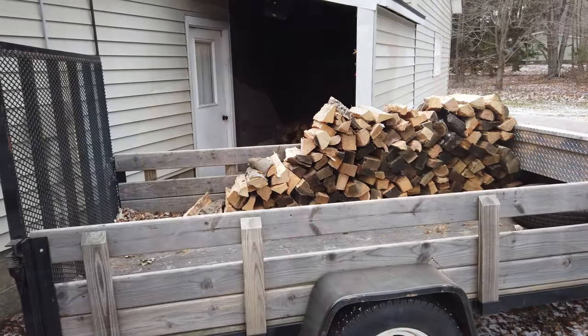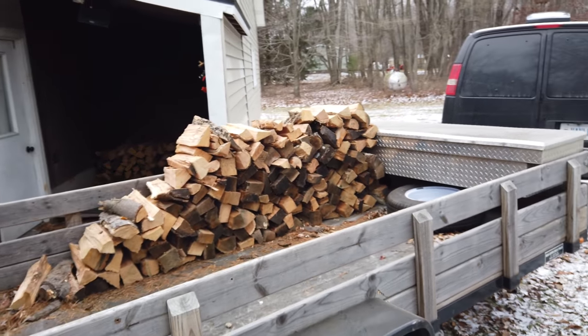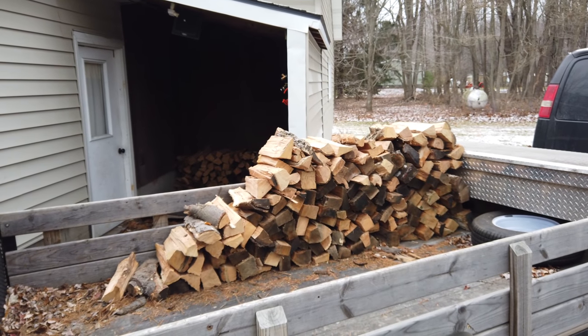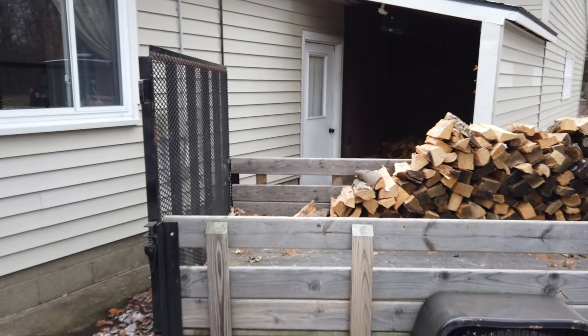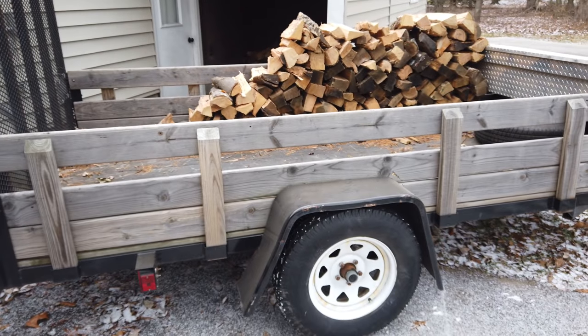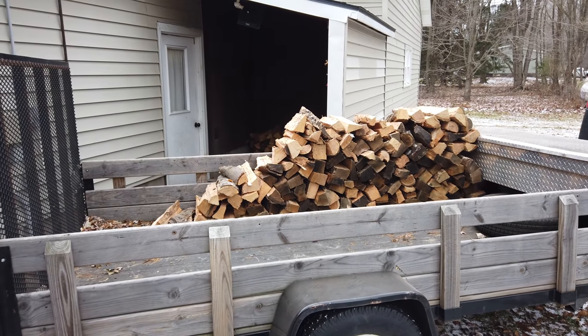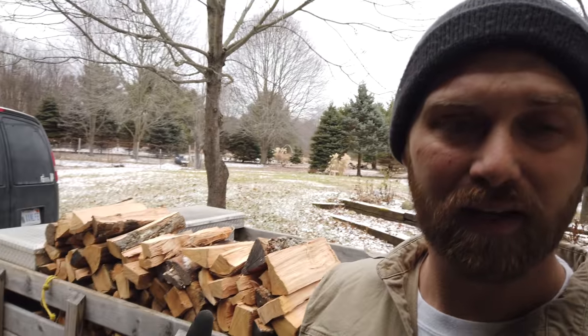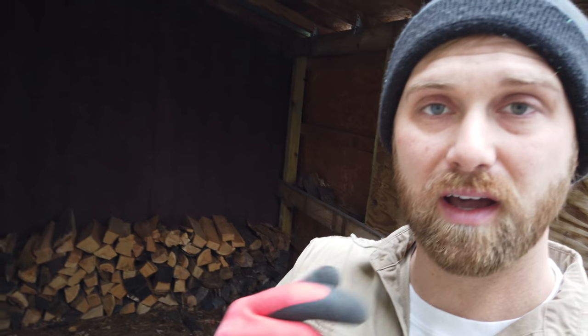So this is how we do it. I have our trailer here and we only load one side of it, because when I back into the woodshed at the back of the house, that's the side that we have available. Otherwise we'd have to walk around to this side and then back around. If we just piled the wood into the center of the trailer, it would just be a jumble. So we put the wood on one side and then it's right there when we go into the woodshed — we can just take short trips back and forth. It's very efficient.